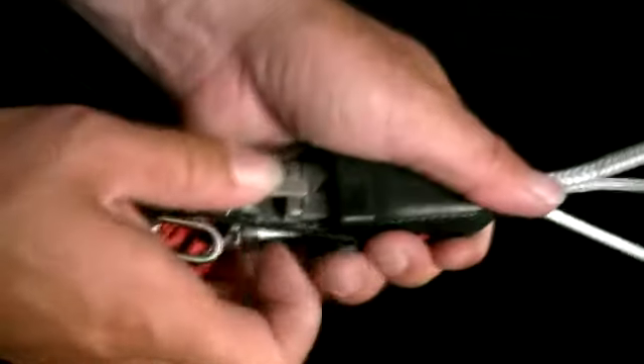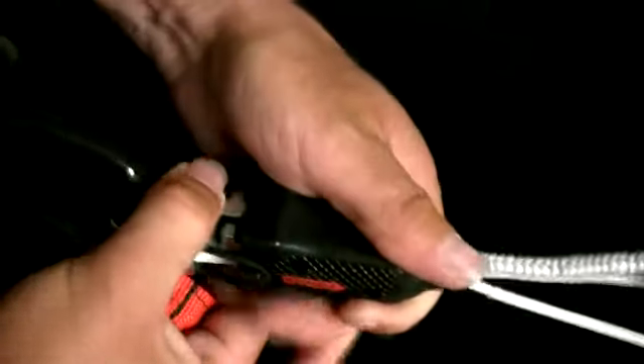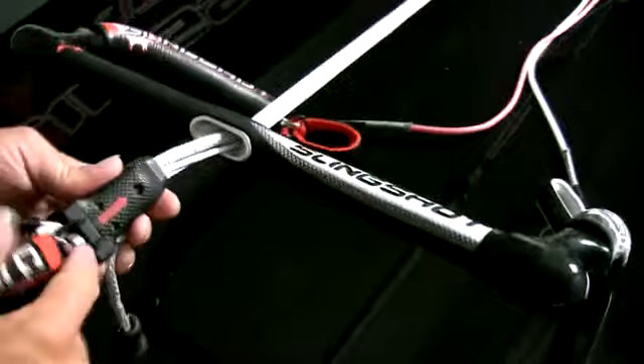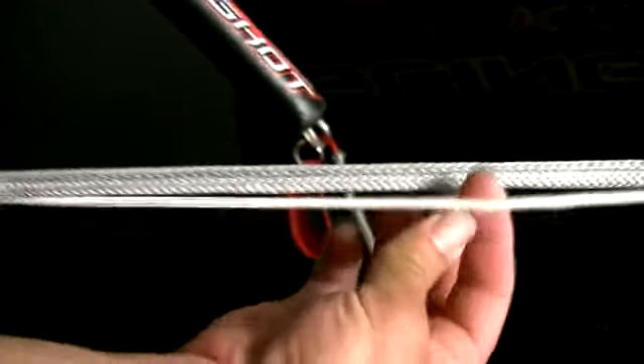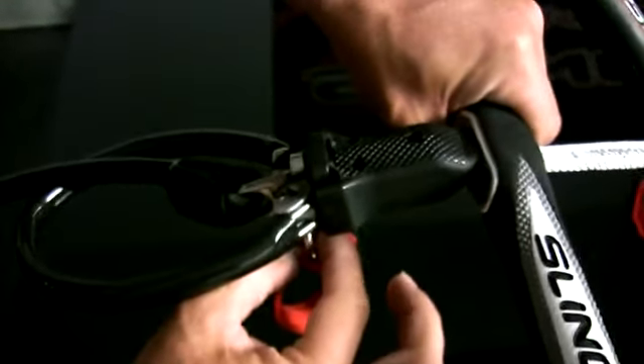Reattach your safety. As a good measure when you're done, make sure everything flows nicely — down from the ring, all the way up through the bar, through the stopper ball, through the swivel. If that's all in line and your safety bungee isn't wrapped around any line, then you're good to go. Now we have it set up for left-handed trim with your safety on the bottom side.